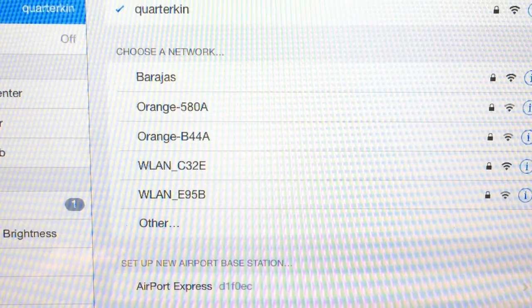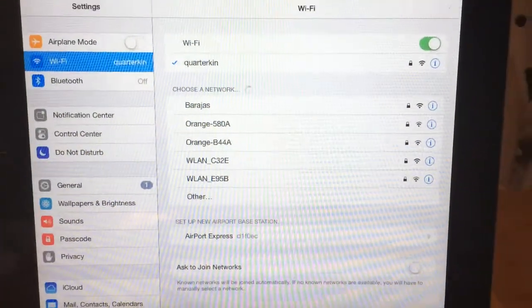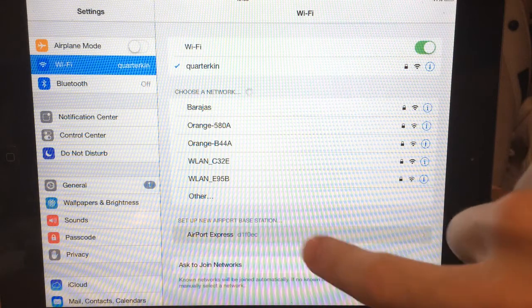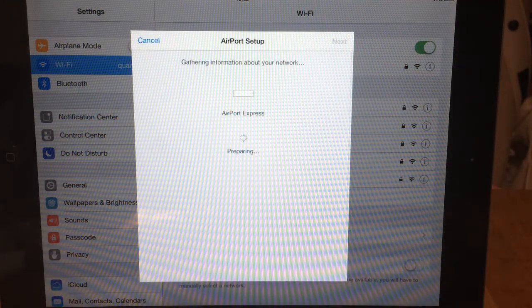Let's zoom in down here — you can see Airport Express. I'm very sorry about how grainy that image is. You want to touch that, and this will launch a utility for setting up the Airport Express.